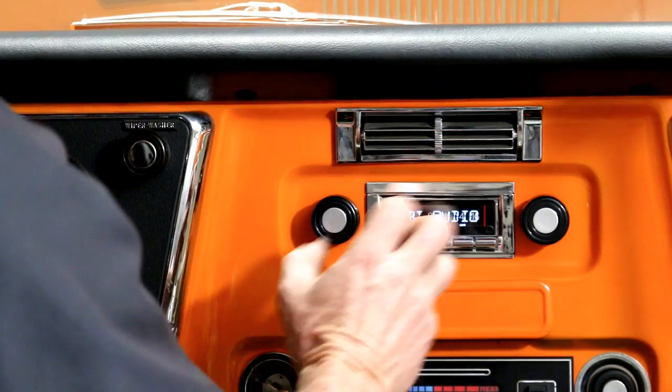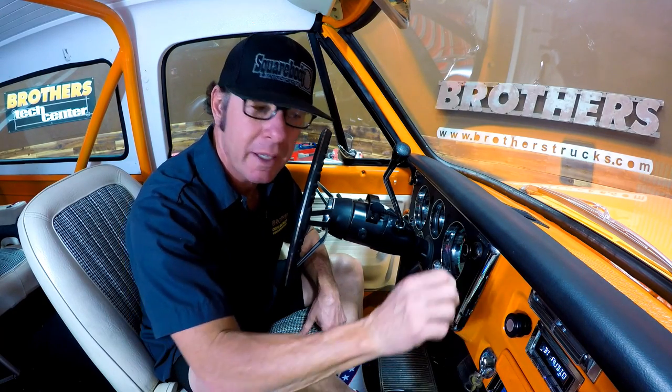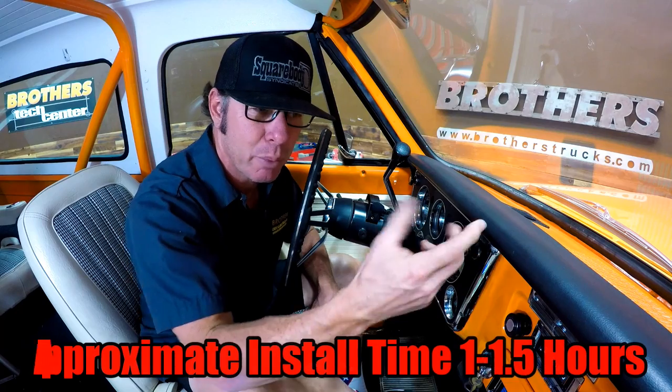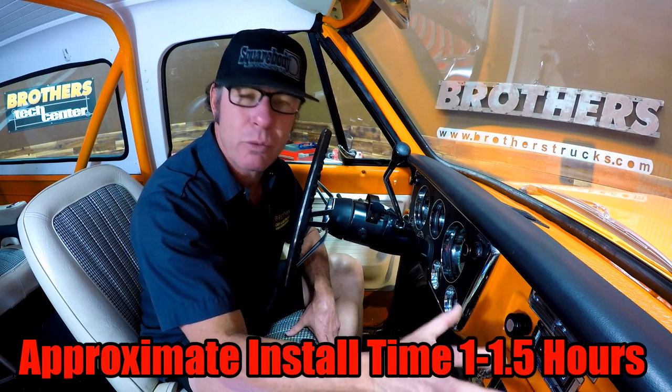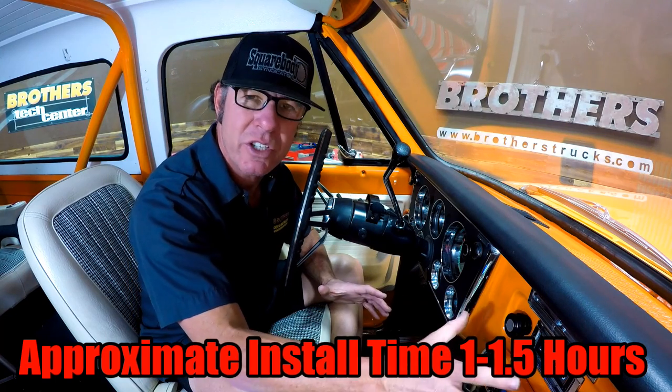The knobs fit right through the factory knob holes, and it is pre-adjusted in a jig so that when you get it, you literally slip it in, tighten the nuts on the knobs, put a strap on the back of it, wire it, and you're done. That's really key because we're not going to be modifying the vehicle at all, and it has a very stock look.